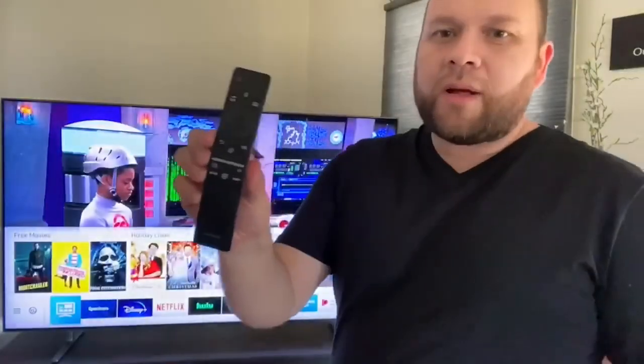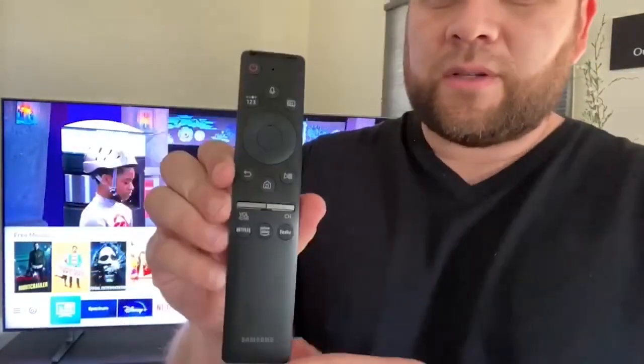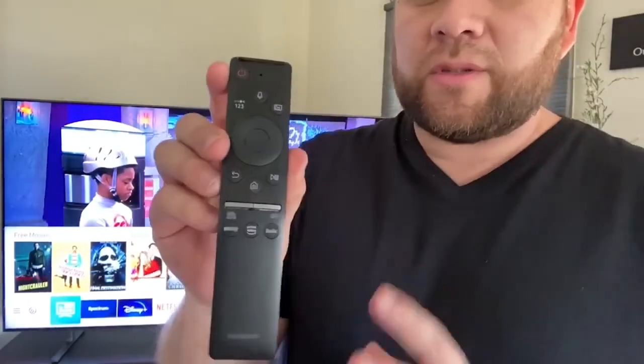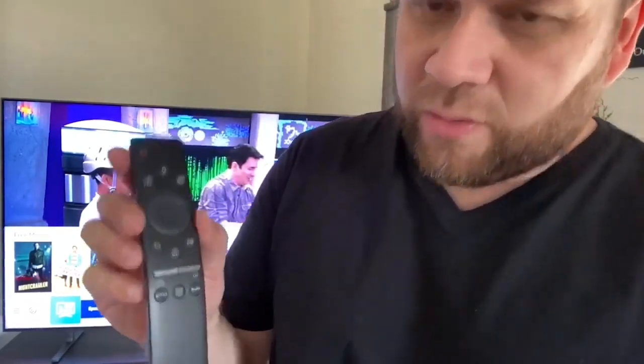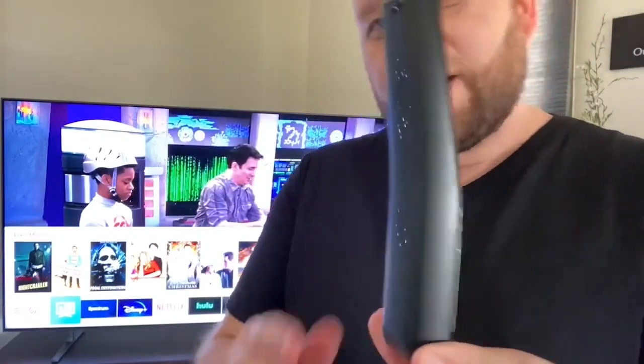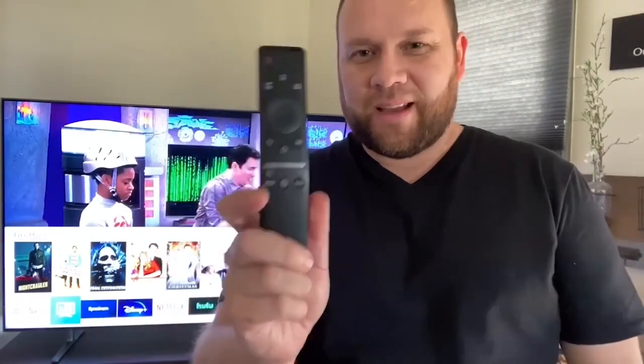But the pros outweigh the cons on this TV — it is such a great TV. The clarity and the picture on it is just amazing. The remote looks like this — it's a pretty narrow remote. There's not a whole lot of buttons on there so it's not daunting. Sometimes you get a remote with so many buttons you don't know what to do with it, but this one is simple. It is a little narrow and could get lost in your couch, so just keep an eye on it.